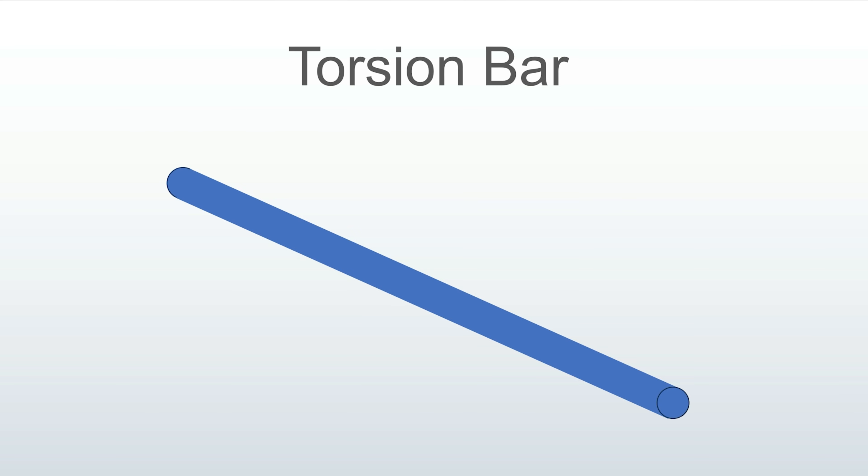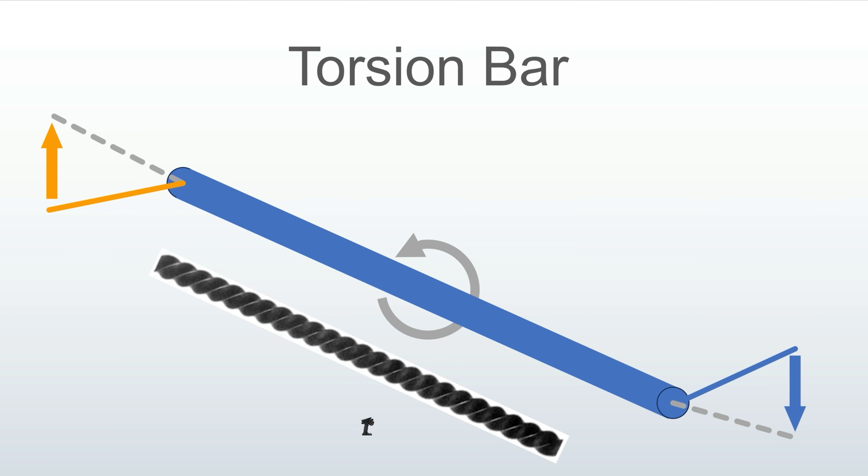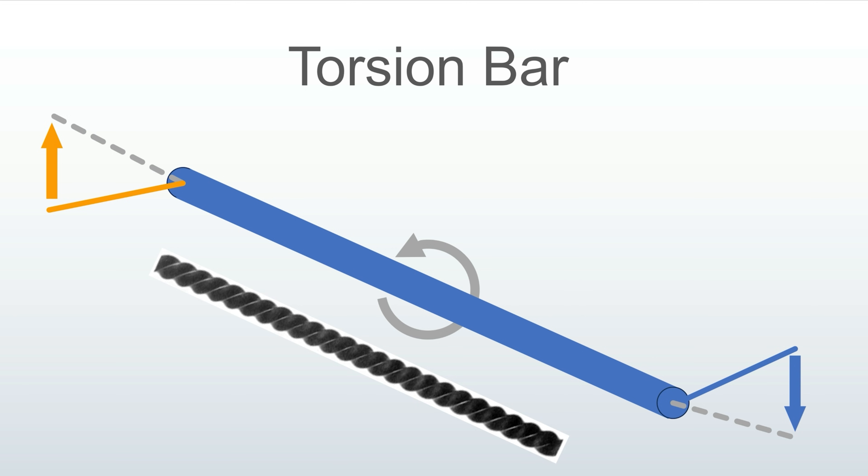Springs are actually in torsion, meaning the wire twists along the full length of the wire. The fact that it's wound into a coil really doesn't change the underlying principle. A coil spring is actually just a long torsion bar — a rod or bar that experiences twist. If you apply a torque to one or both ends, the bar twists. It doesn't permanently twist, it springs back. A coil spring is simply a torsion bar that's been wound up into a coil. It acts exactly the same — the wire twists when the spring is compressed.